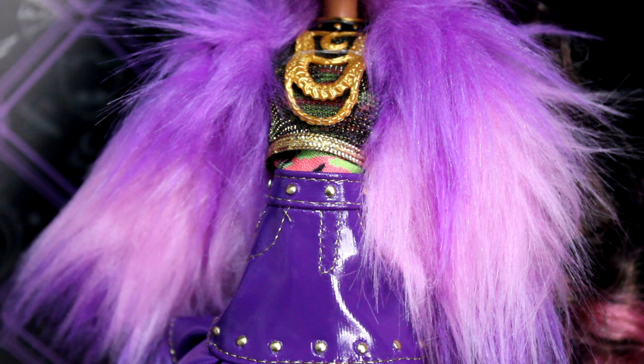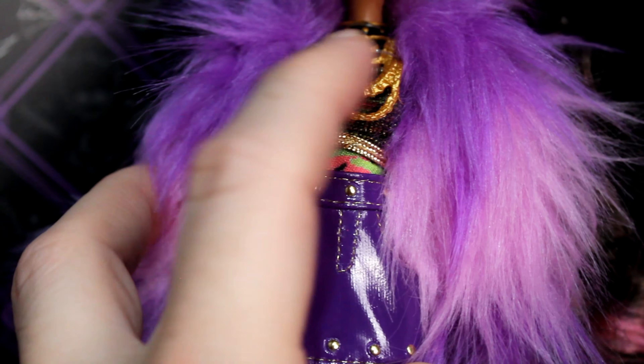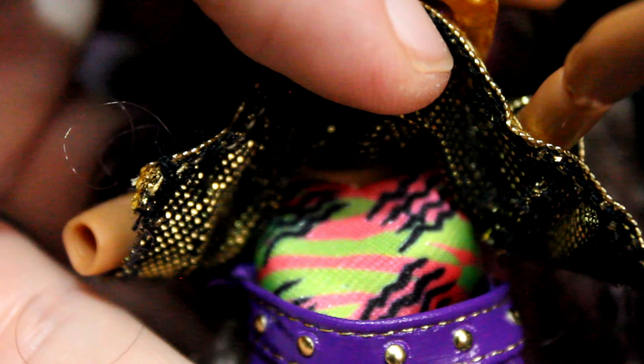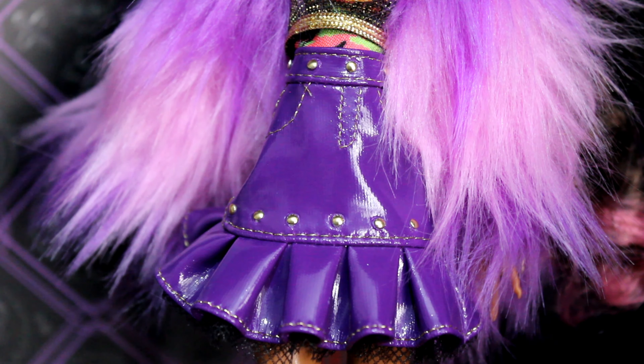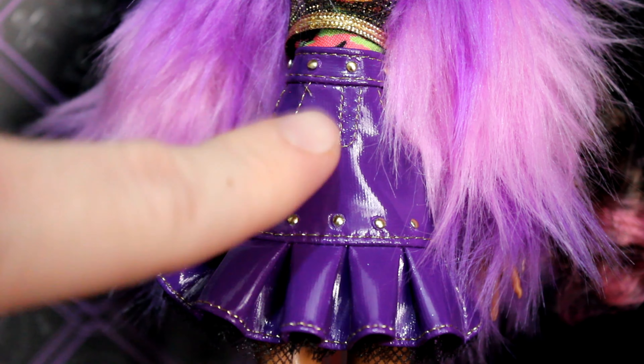She has multiple chains — a choker with a little moon charm and then multiple chains, nicely tied down with a clear elastic. It is hard plastic. Then she has a gold and black mesh top, and underneath her regular top there's a pink, green, and black undershirt. It doesn't go all the way down but it's the size of a shirt. Her skirt is this platter material with a little bit of tulle underneath, which is really nicely executed.